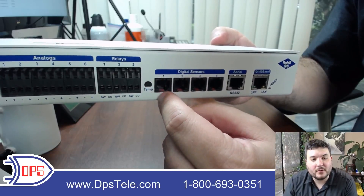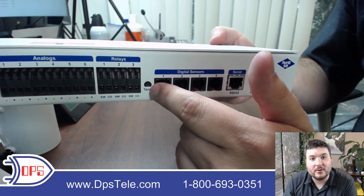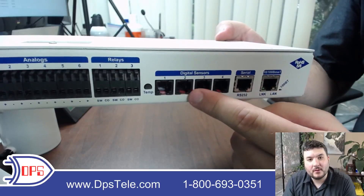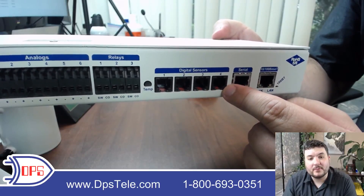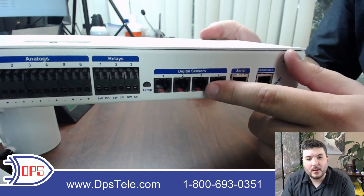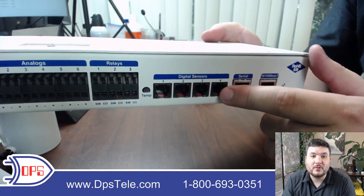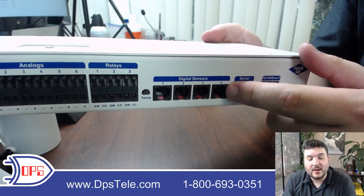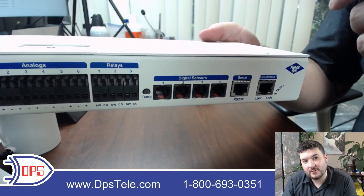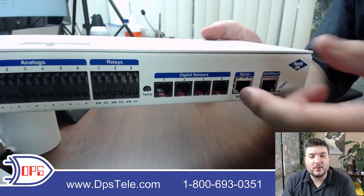There's an internal temp sensor — just ambient, a basic temperature monitor right in the unit — though it may not be totally accurate for monitoring another piece of equipment. That's where the digital sensor ports come in. This is the D-wire interface, and you can connect up to 16 D-wire sensors to a single port, daisy-chaining one to the next. This model has four ports, so you can do up to 32 total sensors with different strings going in different directions. Because they're bus powered, you can go about 600 feet, and having four ports gives you flexibility for long runs in multiple directions.